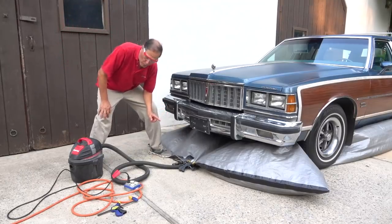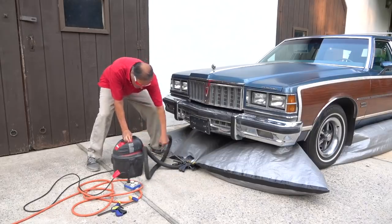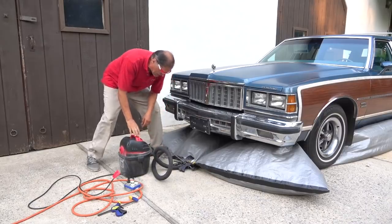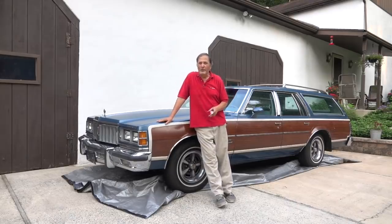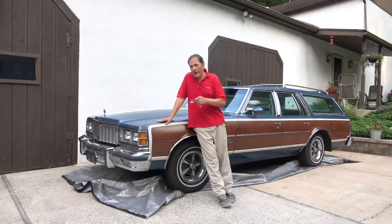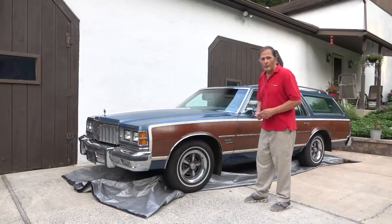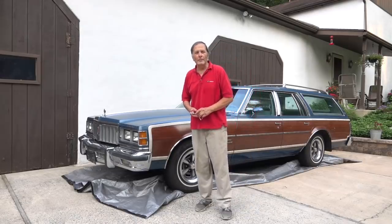Now to deflate the bag a little bit quicker, I'm simply going to reverse the hose on the shop vac — instead of exhaling, we're now going to inhale. I did have my doubts about this experiment. The math was there, but in some cases theory versus practice don't always match up. But we were able to get the car about 4 or 5 inches off the ground, and I was really impressed with that. I would like to thank you for stopping by — come back and see me again!